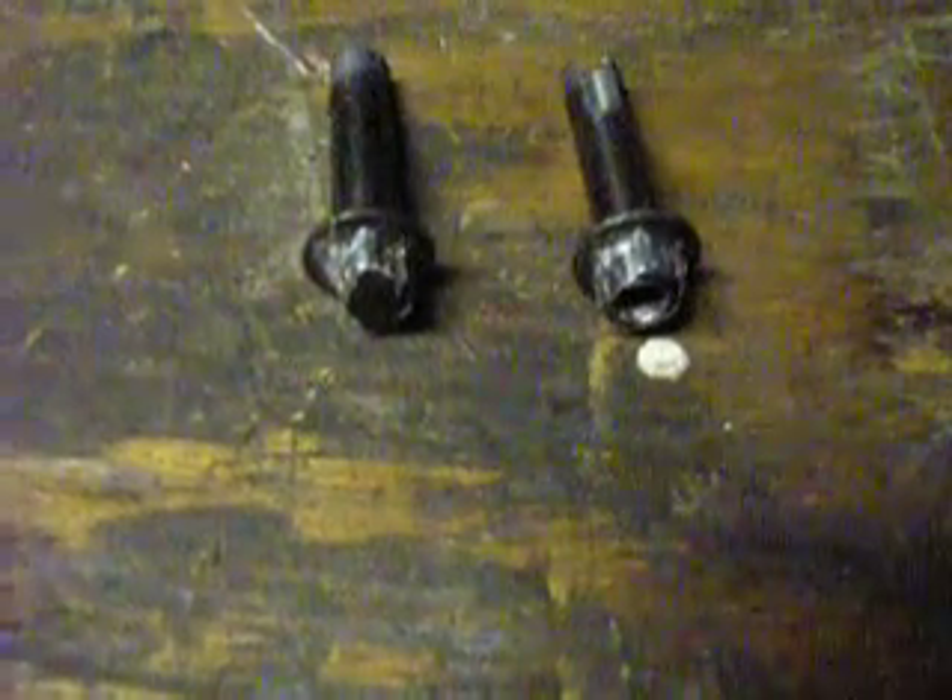I tried it with the ratchet and socket with a leverage bar. After that started to slip, I put my vise grips on the leverage bar and hit it with a hammer to try to get some impact and break it loose. After the vise grips didn't work, I used a hammer and a chisel — you put the chisel on the edge and bang on it, using the impact force to break it loose and the downward force to move the bolt. That didn't work either.